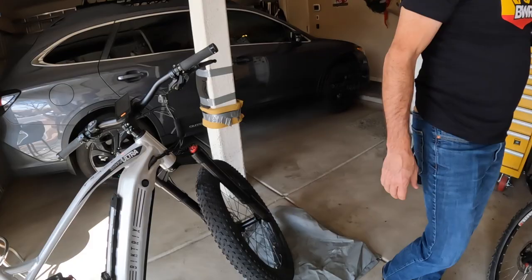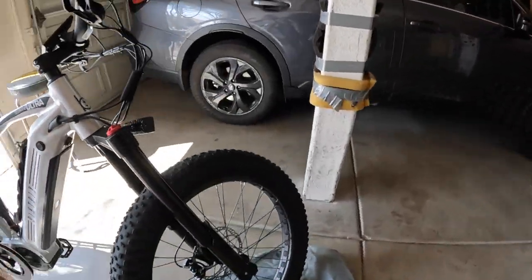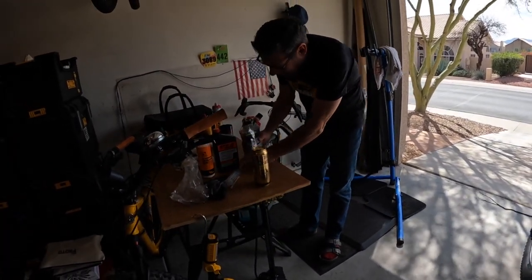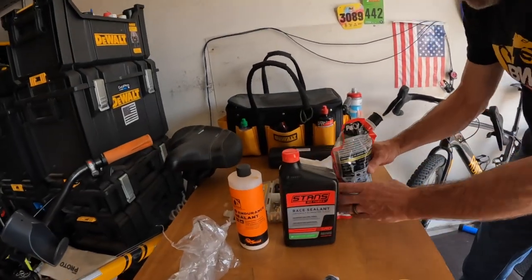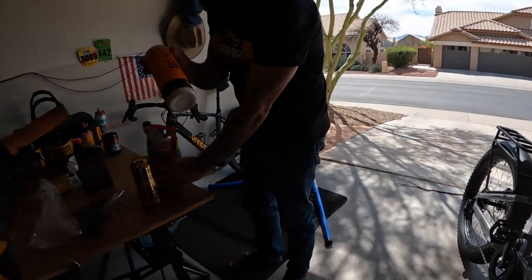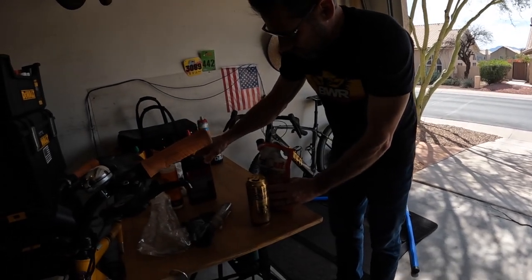All you do is take the valve stem out, right Charlie? We're going to take the valve stem out right now. It's got everything you need in the bag — it's got a tube, and it has simple directions. These are the two products I use, which probably cost twice as much as this. We're putting this in tube tires. There's a big difference between the two.